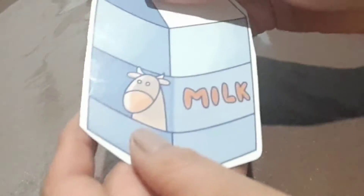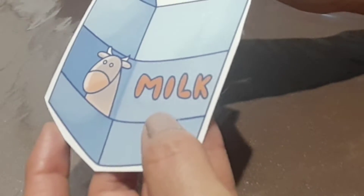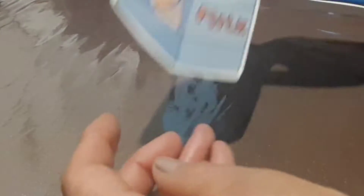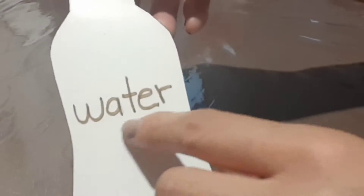And then, milk. And here is the word: milk. It's already here too. And I have here water. How do you write it? Water.